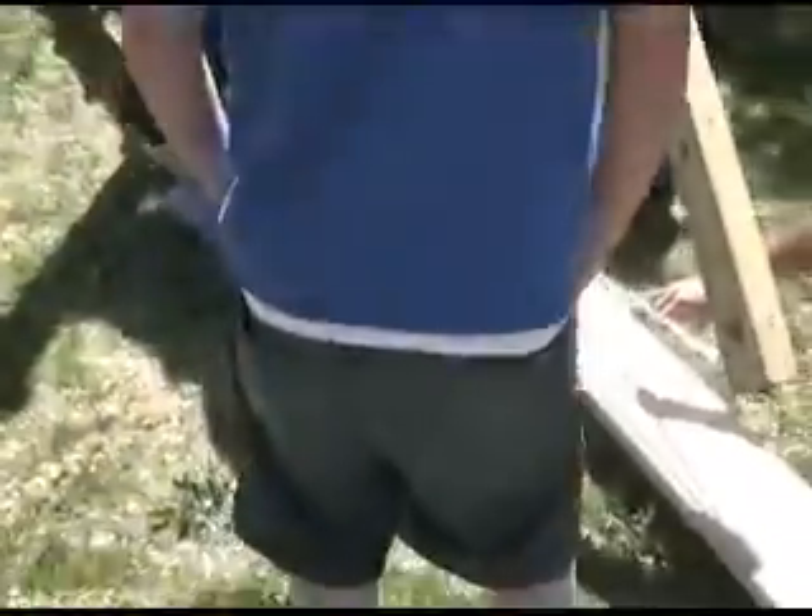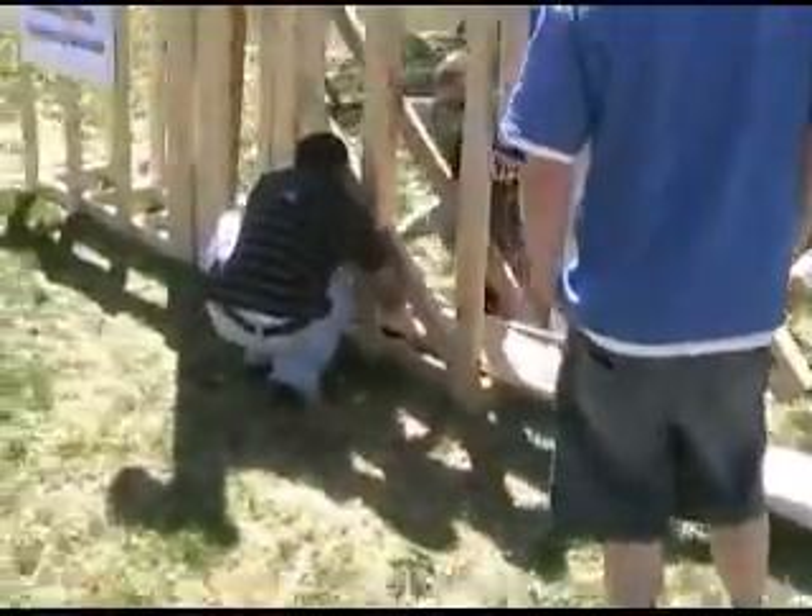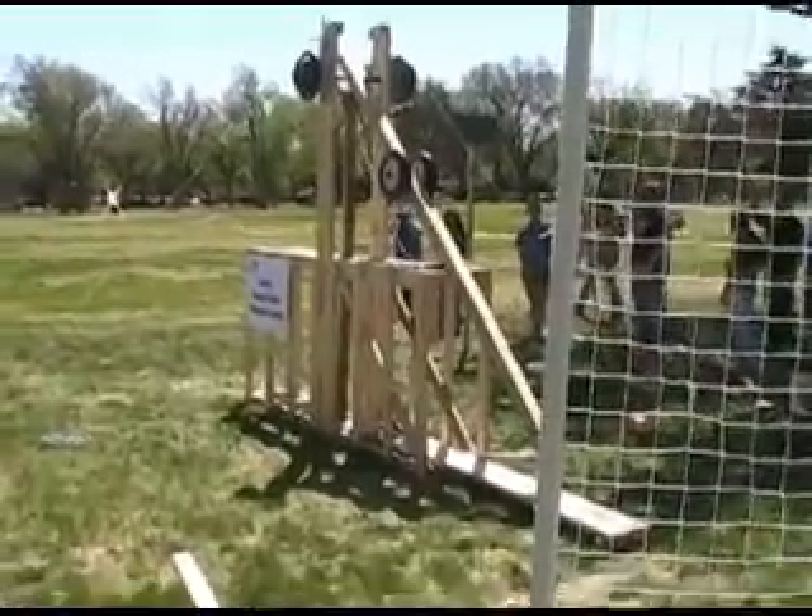We did have one little mishap. We threw some tomatoes and the different masses ended up messing with our throw — they went straight up into the air. Three, two,